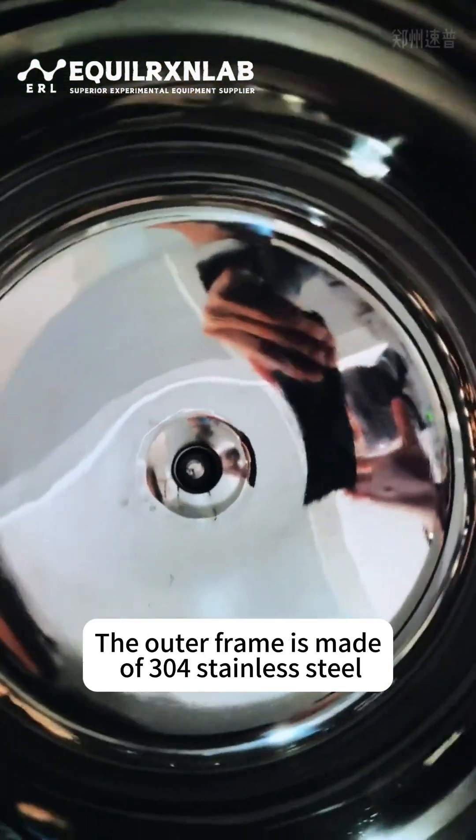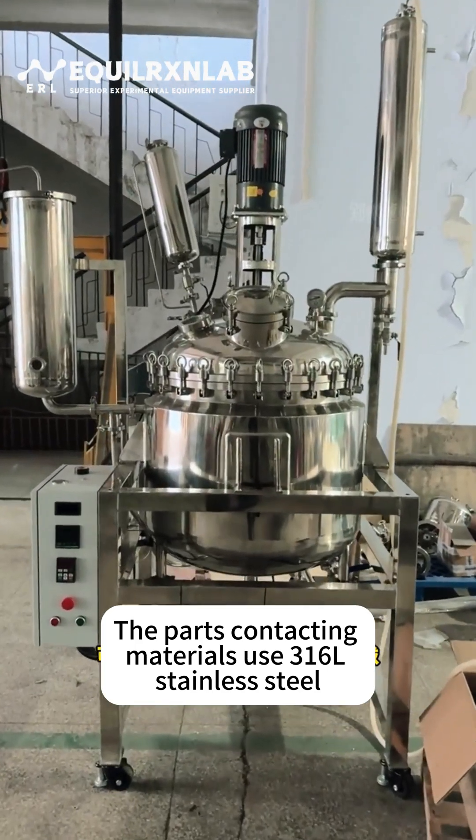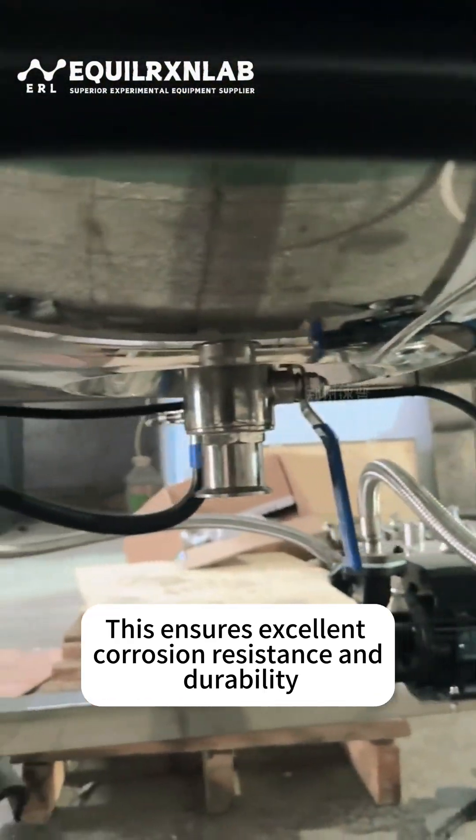The outer frame is made of 304 stainless steel. The parts contacting materials use 316L stainless steel. The inner surface has mirror grade polishing treatment, which ensures excellent corrosion resistance and durability.